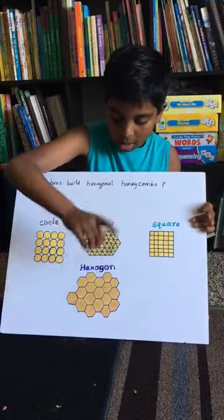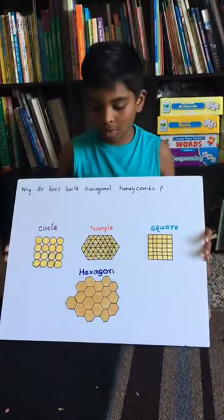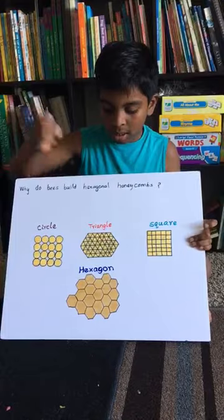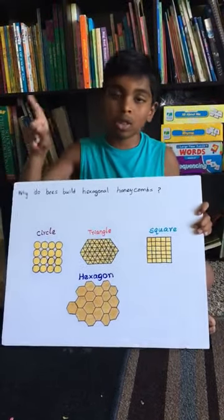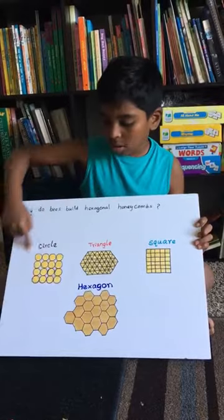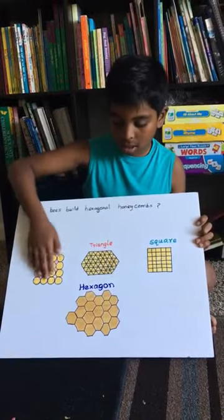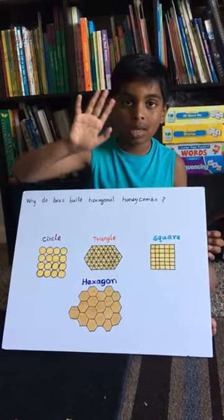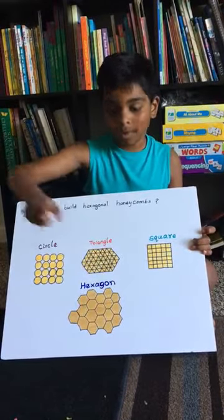Honeybees use less wax because they make homes with less wax using the hexagon shape. If you were putting circles, it would leave some gaps and wasted spaces. If you put in triangles and squares, there might not be gaps, but they're not strong enough, so they can be blown away by the wind.